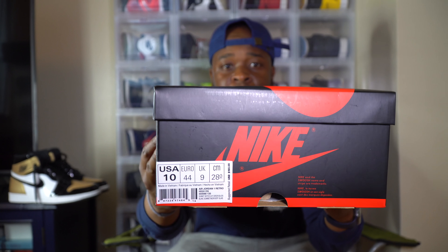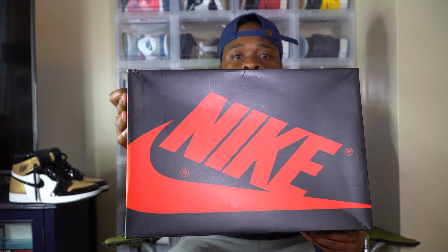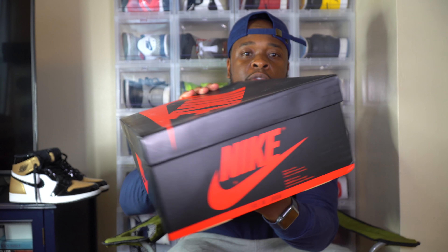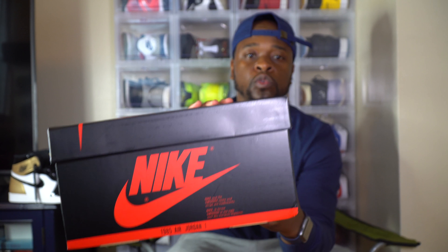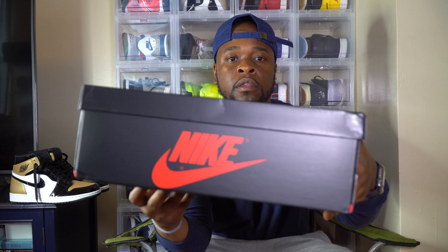Let's get into this shoe. Y'all know the norm — gotta show you the box first. Typical retro one box. It's a little different from the shadow boxes — it has the OG white tag on it with the size and everything. Typical Jordan one box.